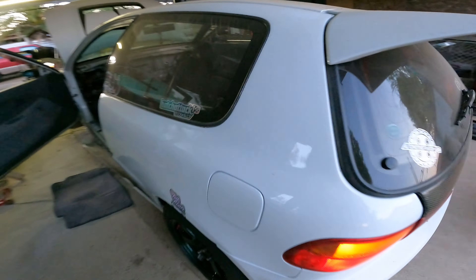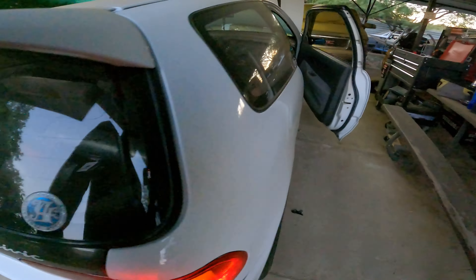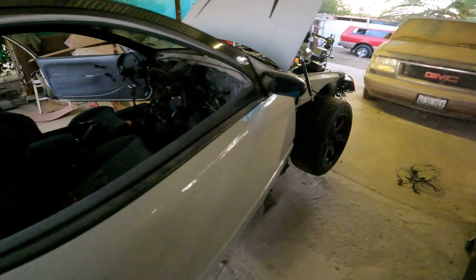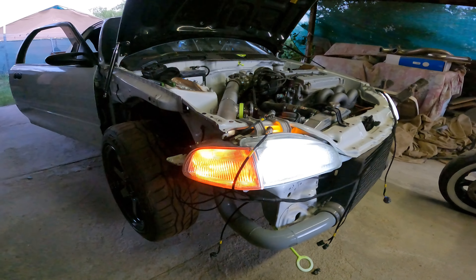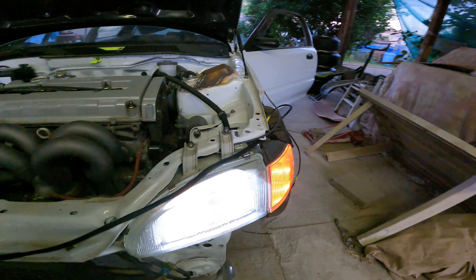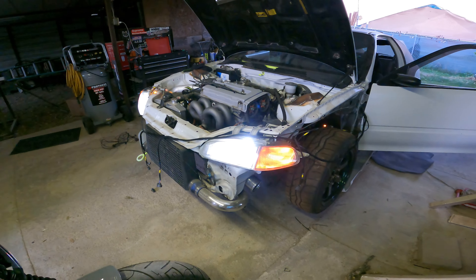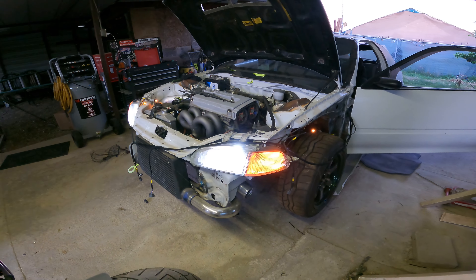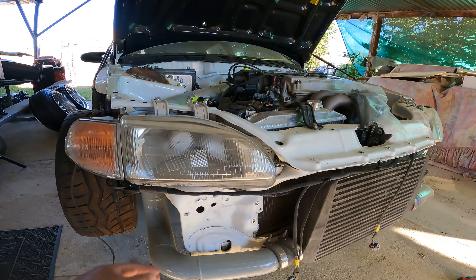What I like to do is throw the hazards on and that'll activate all of the lights. We got side markers working, we got headlight turn signals working, headlight turn signals and the side marker working on this side. Looks like we're all good. Super stoked about that.